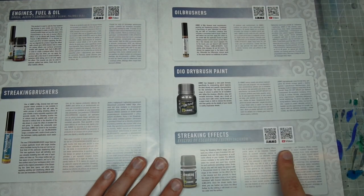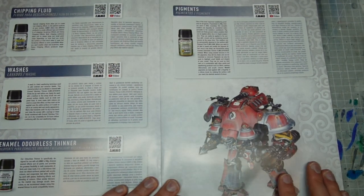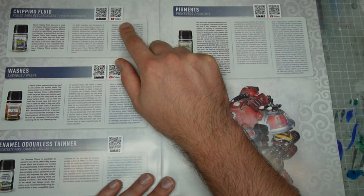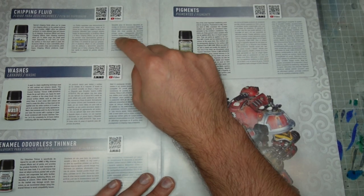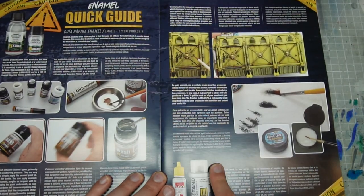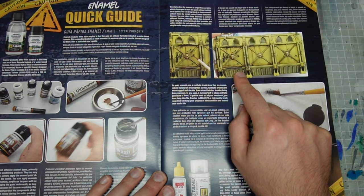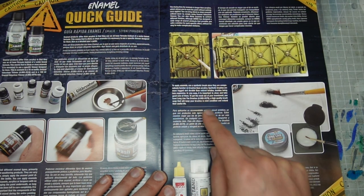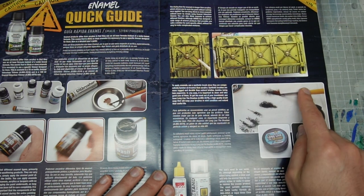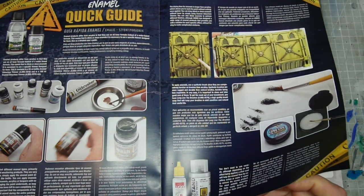What I thought was even more amazing was the introduction, which has QR codes that take you to videos showing how to use particular products — particular pigments, washes, and how to use thinner. These QR codes are really valuable and a clever aspect of the book if you want to know how to use a product in more detail. It also gives a quick guide on thinning enamels, working with neutral oils, how they work, and an in-depth guide in different languages.